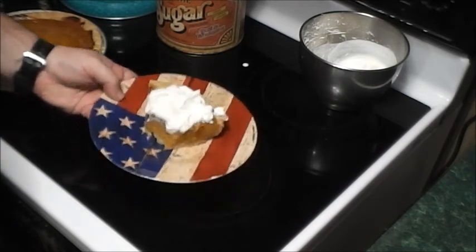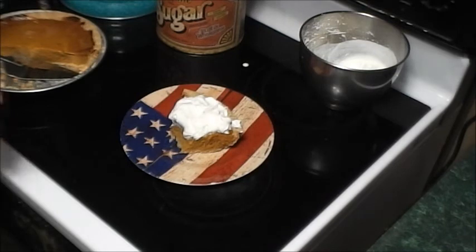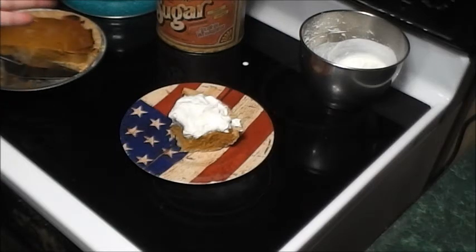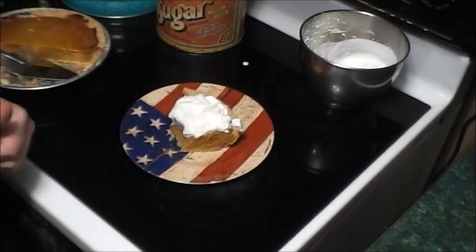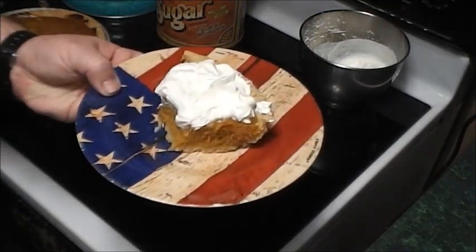So there you go — thought I'd do a quick video on whipped cream, on a pumpkin pie, on an American flag plate, with Airwolf playing in the background. That's Retro Reviews for you, baby. Leave me your thoughts in the comments below — have you ever done this yourself or would you consider it? It's easy peasy, just three ingredients, whip it up, and bam — done in less than five minutes. If this is your first time to the channel, tap the subscribe button and the bell next to it so you're notified when new videos upload. Until next time guys, keep it retro!